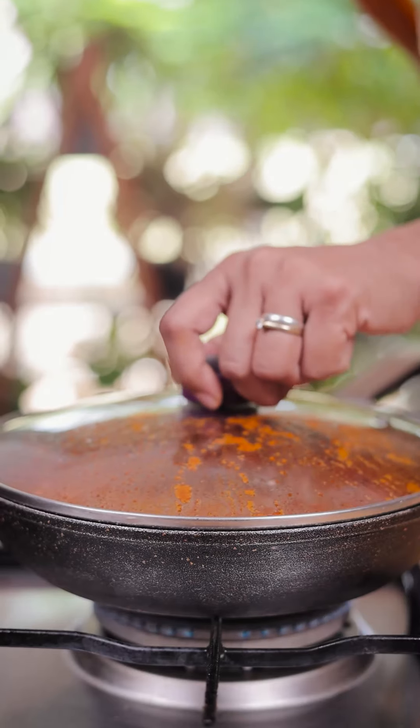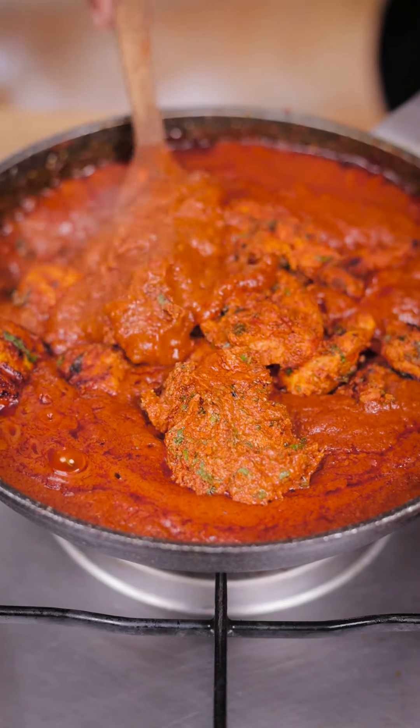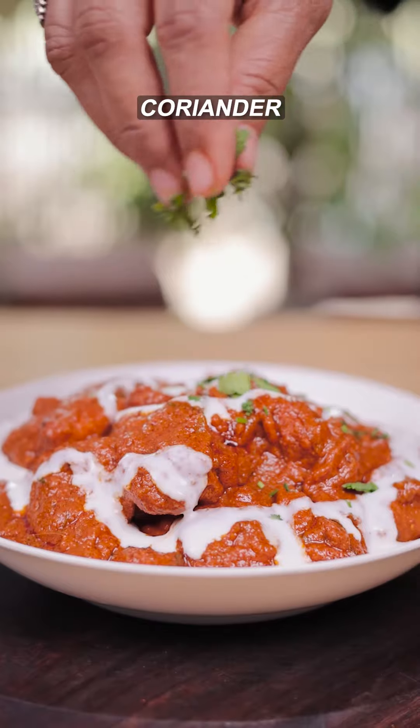15 minutes are done. Let's check the gravy. Add the marinated and grilled chicken. Let's mix the chicken into the gravy slowly and cook for 10 minutes more. And finally, Chicken Tikka Masala is ready to serve.